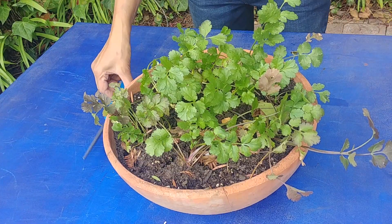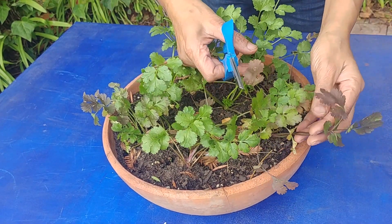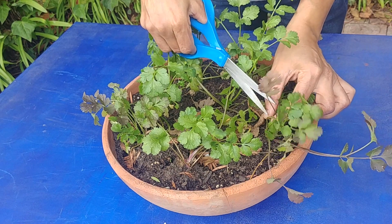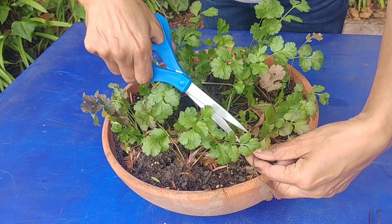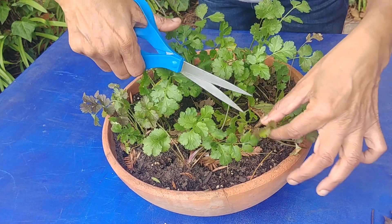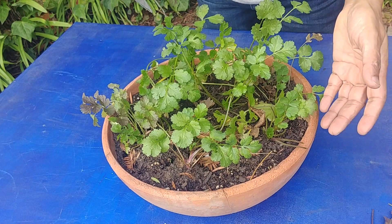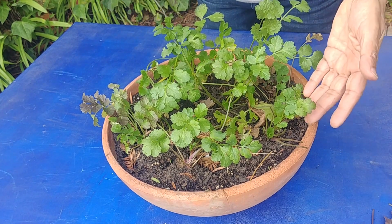Let me show you. If you look at this plant, these leaves are turning red — I think it's because of the season. What you have to do is leave the middle ones and cut the big ones on the side. Just cut these side leaves, keep cutting from the side, and leave the young leaves in the middle. That will promote growth.